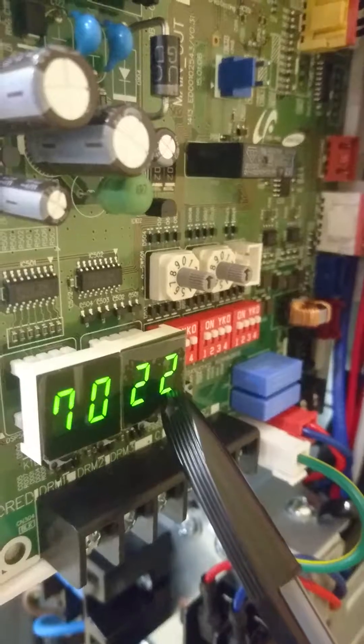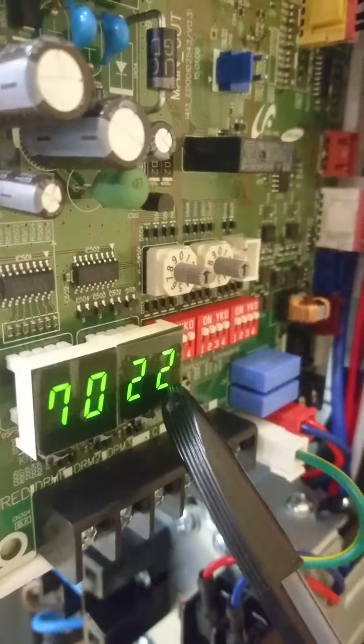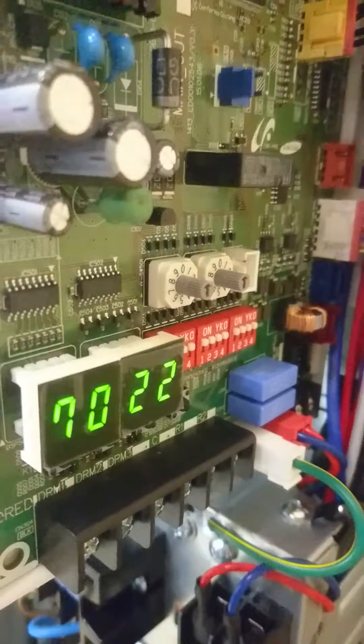What we do in this case is check that the water coming back to the unit ties up with this temperature here.